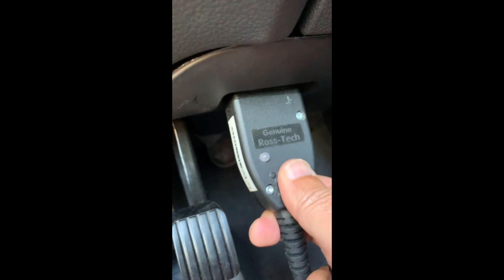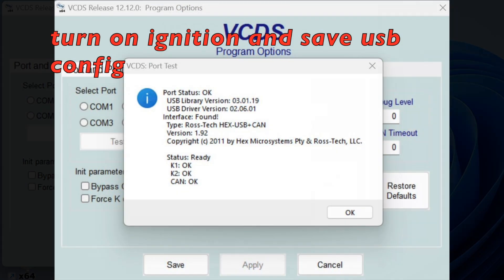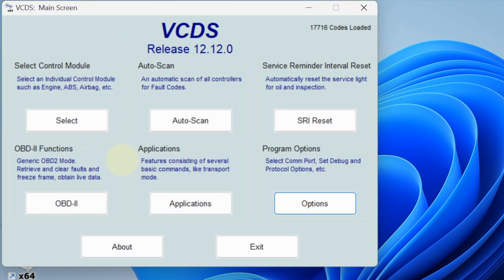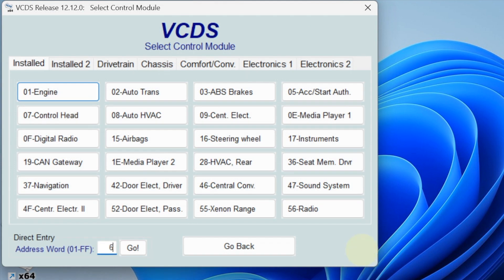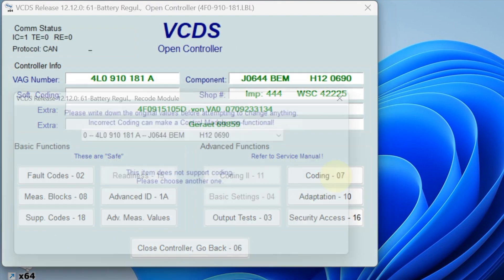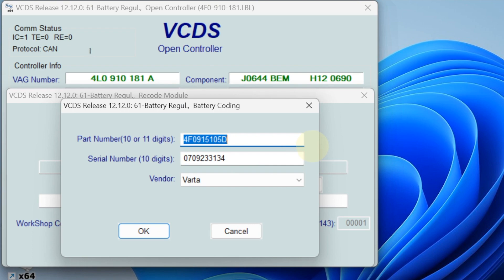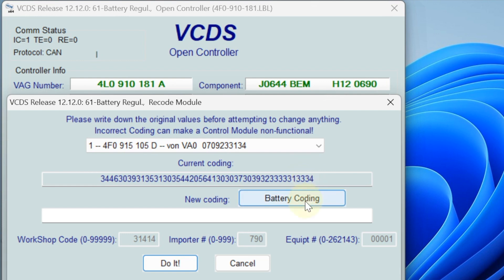We're going to plug this one in and the light is on — that means good. We're done with this, then we save it. Now we're going to go to select control module, go to 61, go to coding. It should have a 10-digit code.